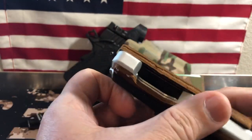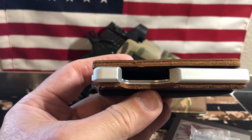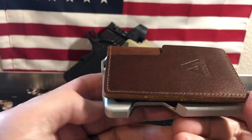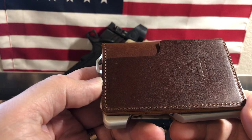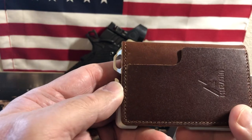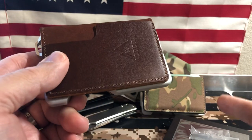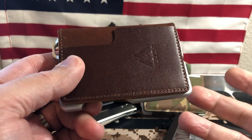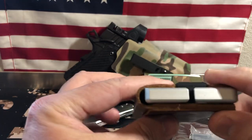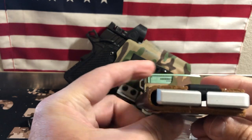It's very thin. The specs on it: this wallet, empty weight, is 2.96 ounces. The size is 4.4 by 2.8 by 0.7 inches. It says it'll hold like 8 to 10 credit cards. You can see it's pretty thin — there's my finger, so it's about as thin as my finger, and I have large fingers.